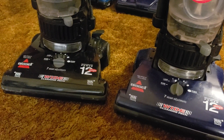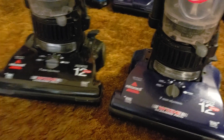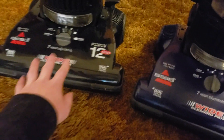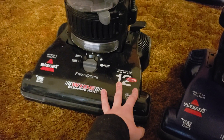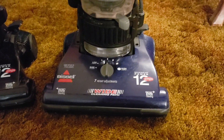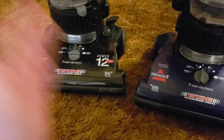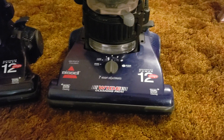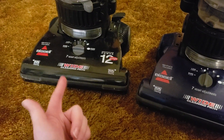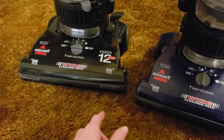I have the two most common variants of this machine right here in front of me: the original model 6594 from 2004 and the succeeding 6594-W from 2005. This one is obviously the more sought after one because of the original blue color, although the W variant is going to be a lot more common, at least based off my experience.